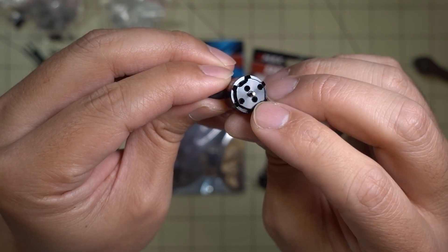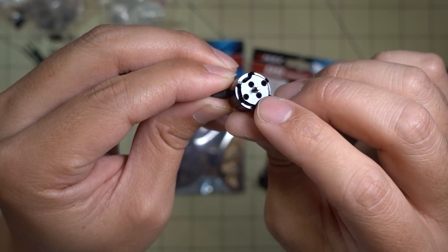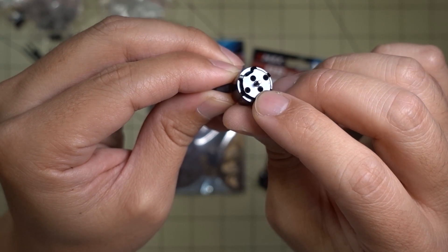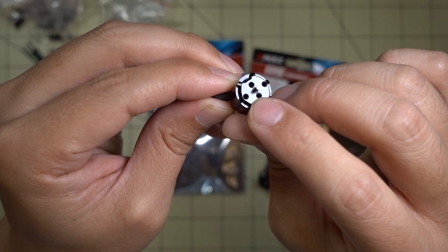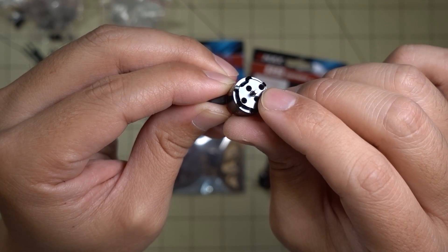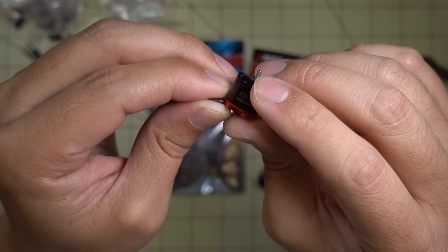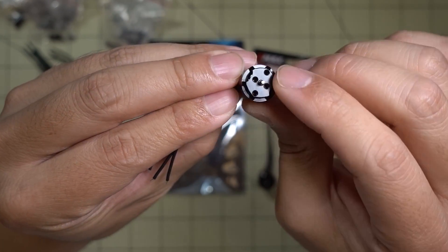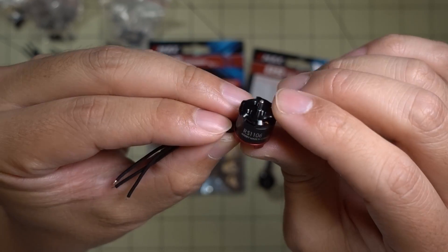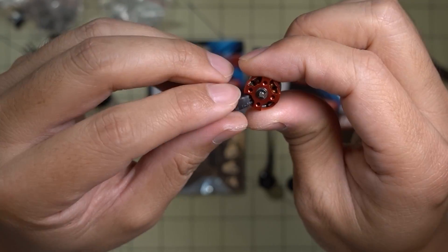They have two different hole mounts for the propeller. They have the ones for the standard propellers that everyone uses for these 1106 size motors, and then they have the ones for the Babyhawk props — the 2.3 inch proprietary ones. So they're going to keep making those props, but they went back to the standard prop for the other two holes, which is great.